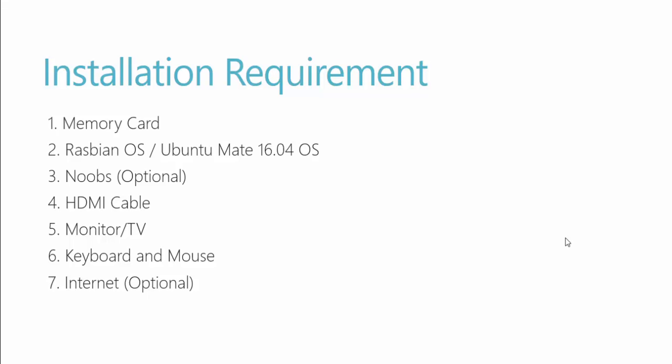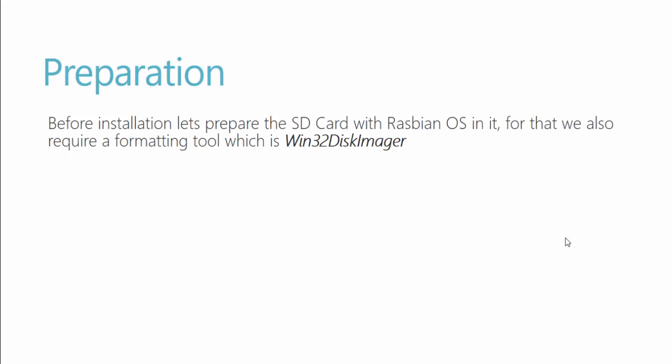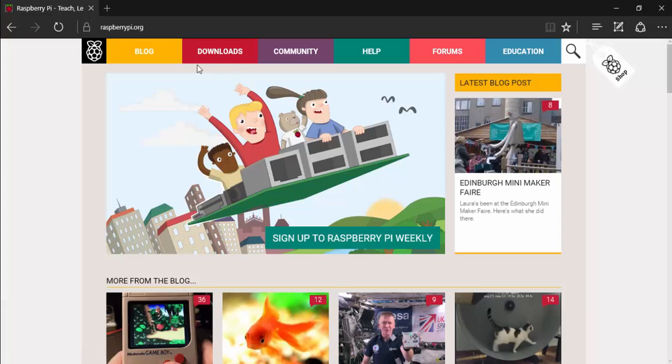We also need to prepare our SD card before installing Raspbian OS or Ubuntu OS. We're going to format the memory card in a way that is readable by the Raspberry Pi. I'm going to use Win32 Disk Imager software to do that. Let's quickly jump into our browser and download the required operating systems and prepare the SD card.